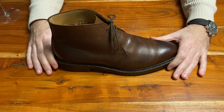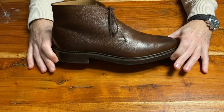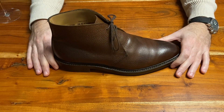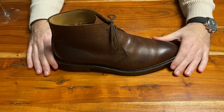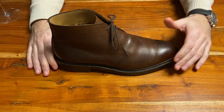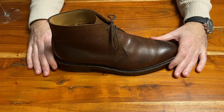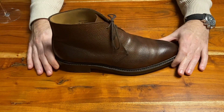Hi everyone and welcome back to my newest video. This is the Brecon, the Crockett & Jones Brecon boot, and I'd like to give you some information on my experience with them. I've had this boot now for just over a year, and I always like to wear them a little bit and let them break in and get some experience with them before I share that with you, instead of just doing an unboxing.